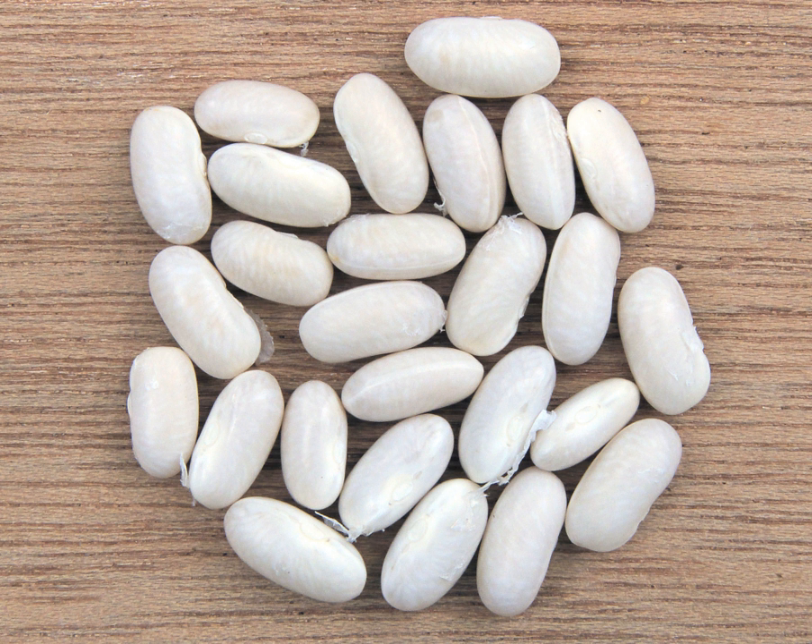Great Northern, also called large white beans, are also larger than navy beans but smaller than cannellini beans, with a flattened shape similar to lima beans. They have a delicate flavor. The large white beans known in Greece as gigantes and elephantes are from the runner bean, Phaseolus coccineus.